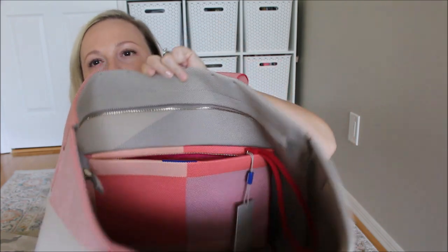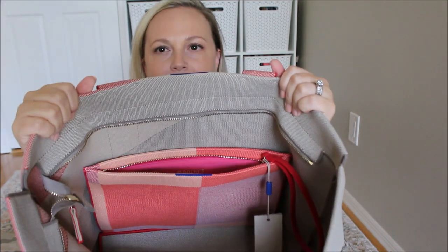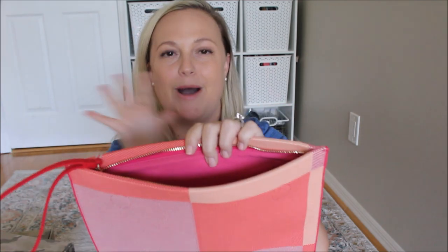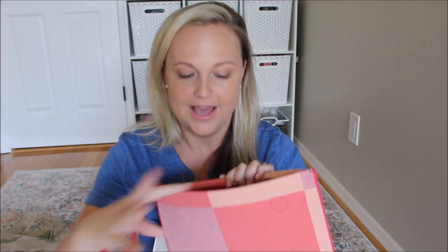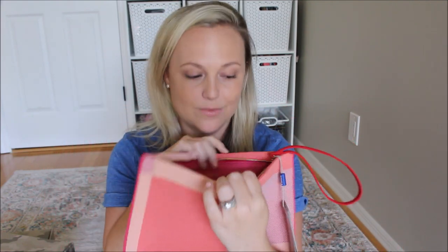You have a little bit of a gap at the top — it attaches near the bottom half of the bag. So that is the Essential Tote. I'm excited to pack this and show you everything that will fit inside. The lining is like a bright pop of pink, which is really fun. And then you have the Rothy's logo on the inside too. So that there is the Essential Pouch.